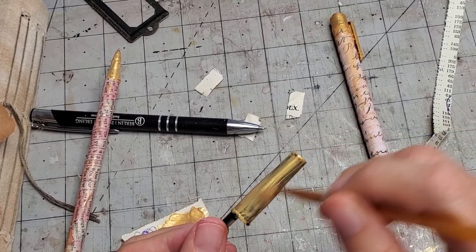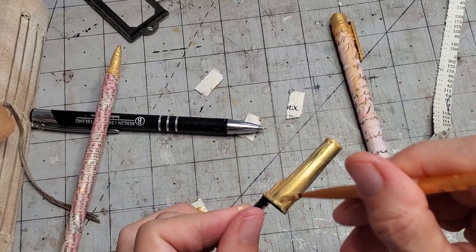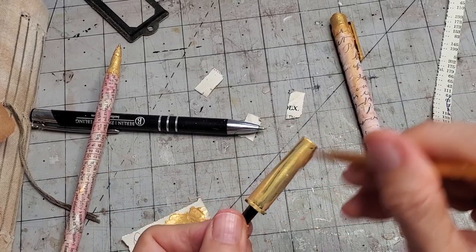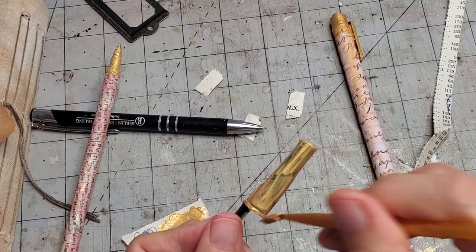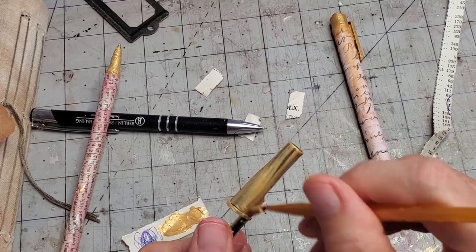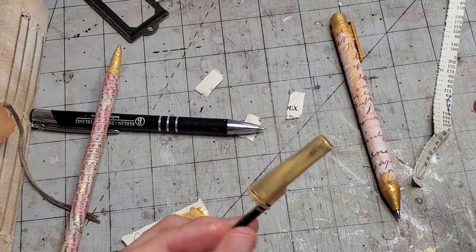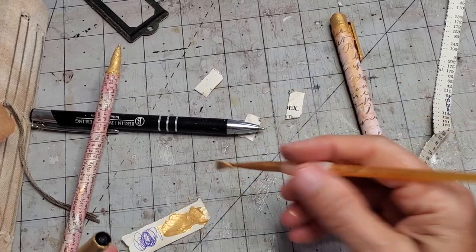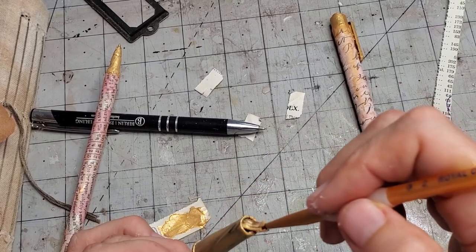They're just kind of fun little add-ons. As long as it doesn't peel off when somebody just picks it up, that would be ideal. I need to let that dry and stop painting it or else it won't dry. Let me just paint the end too.